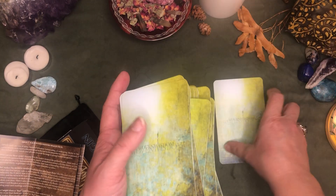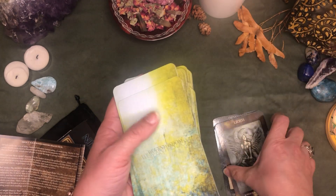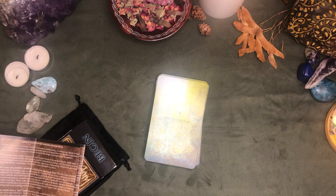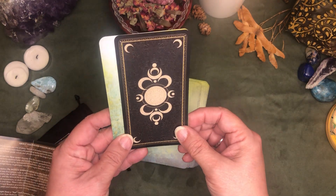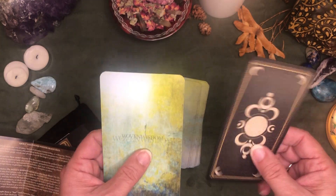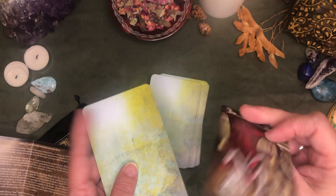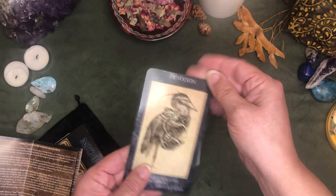They're kind of big for my hands, not too big. Size comparison — I have the borderless Deviant Moon with me. They're the same height as the borderless Deviant Moon but a little bit wider. The Deviant Moon has kind of a plasticky feel over it, so though it's flexible it feels like it's gonna hold up over time. I don't quite get that feel with these — we'll see.